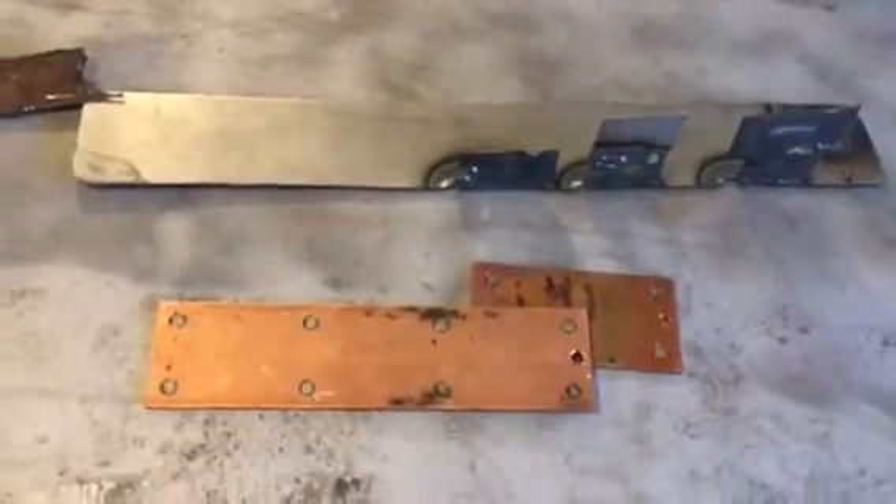I just bought a new TIG machine and I'm practicing — this is only using it for about 10 minutes. But that's what happens if you get too hot: it'll just blow out. When using these copper backings, they help prevent blowouts and work as a heat sink.